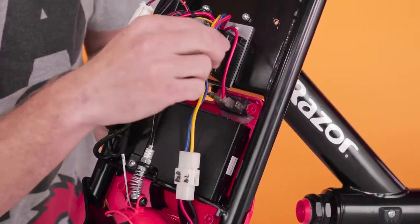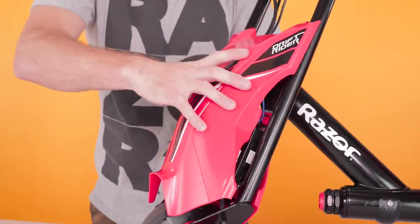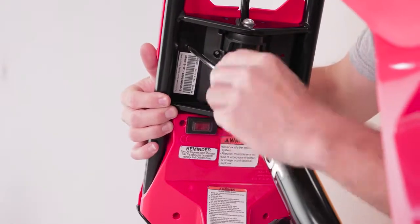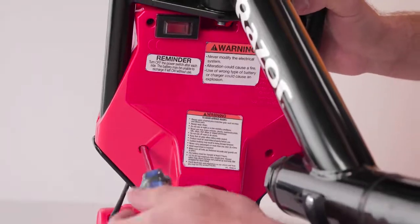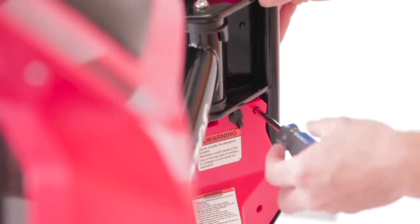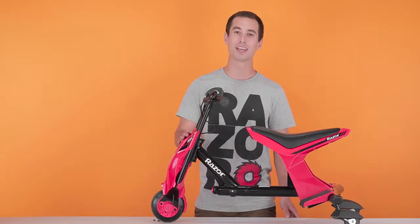It doesn't matter which red cable you put on which side as long as they are both plugged in. Once all the plugs are plugged in, take the front half and set it in place. Now take your Phillips screwdriver and start securing these fairings. All six screws are in and our fairings are secure. That concludes Step 4, reinstalling our fairings. Now hit that power switch and make sure it turns on.